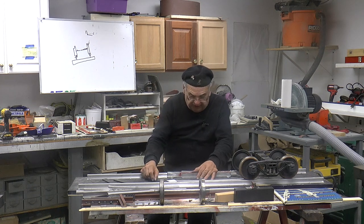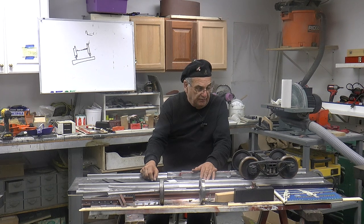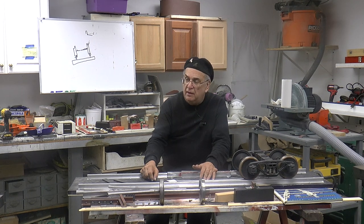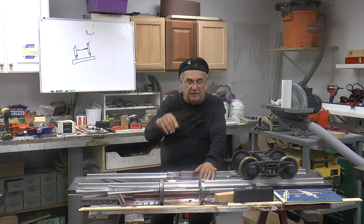I guess I covered everything. I'm going to do this video for a while, and I hope it comes out okay. We'll see what happens — get it edited up and get it up on YouTube. We're starting to build this railroad, we're getting close. It's going to be a summer railroad, but we'll talk about that another time.